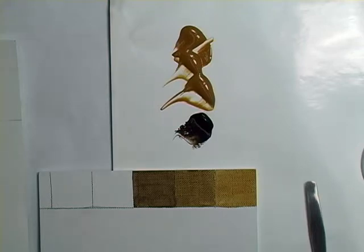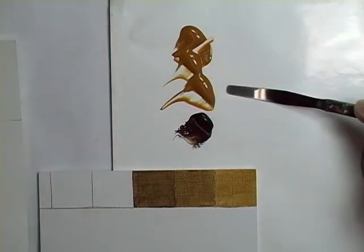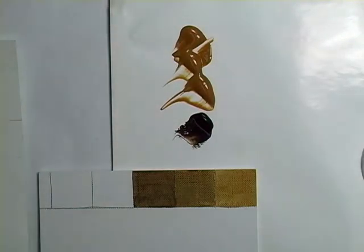So when we think of umber layer, it didn't necessarily mean totally brown. What I have out here is three parts of raw sienna and one part of raw umber, and I am going to create a mix that's very similar to what's right here in the middle.